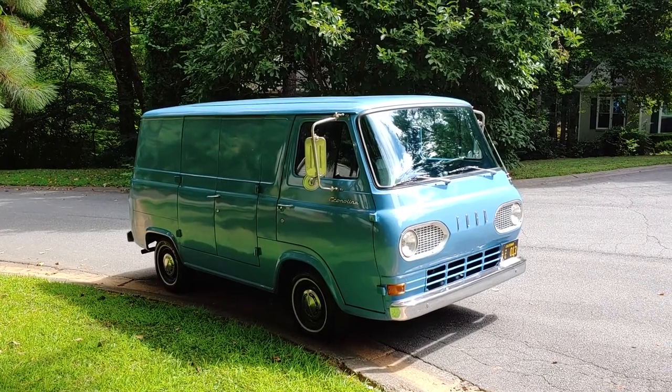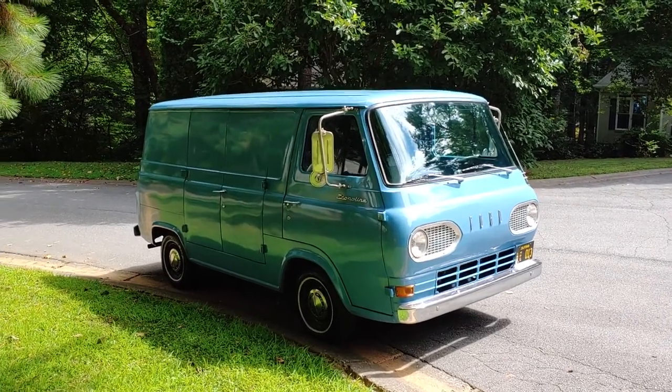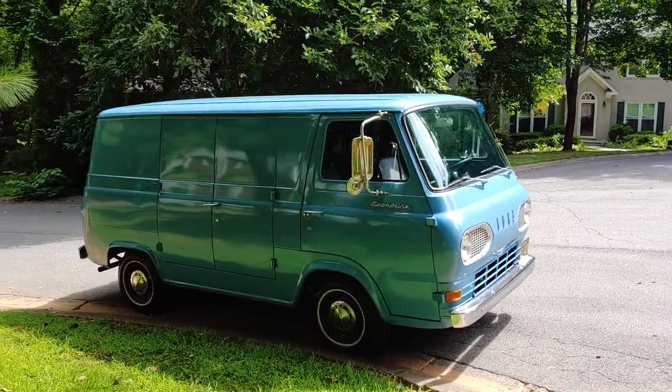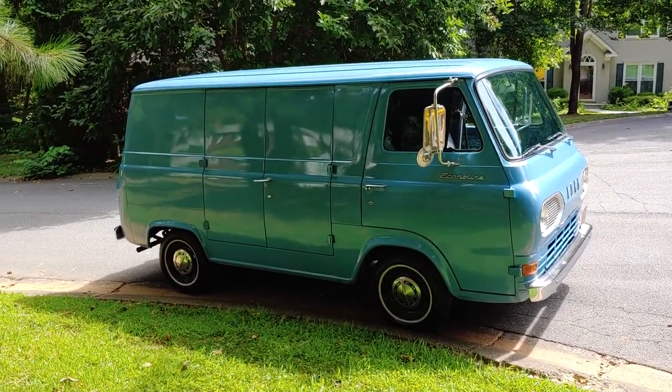I bought it from the original owner's son. He said that his father had passed in 1972, and the van hadn't been registered since 1990 until I got it a couple of years ago.